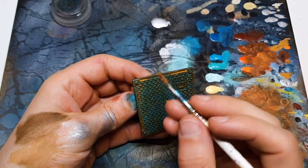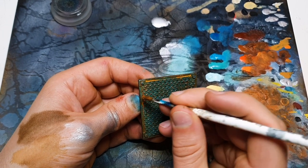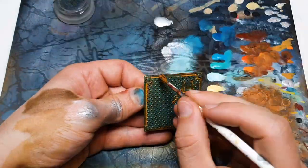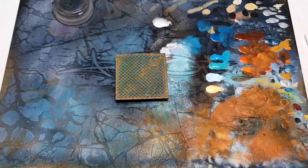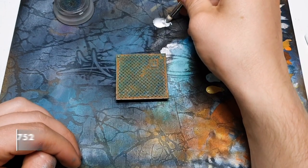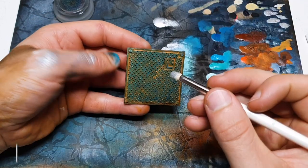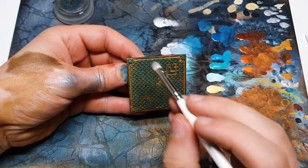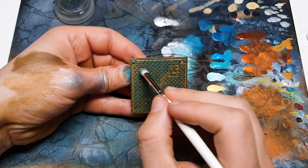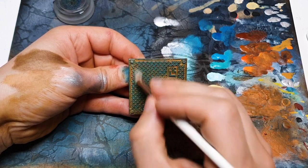I wanted some more contrast here so I'm coming in with our light rust deposits. With that dry, I should be on the last stage here. The last step is simply to go back to those areas that we've put our metallics in. You want to make sure they end up nice and shiny, so hitting pretty much the same areas we hit last time with our metallics again.